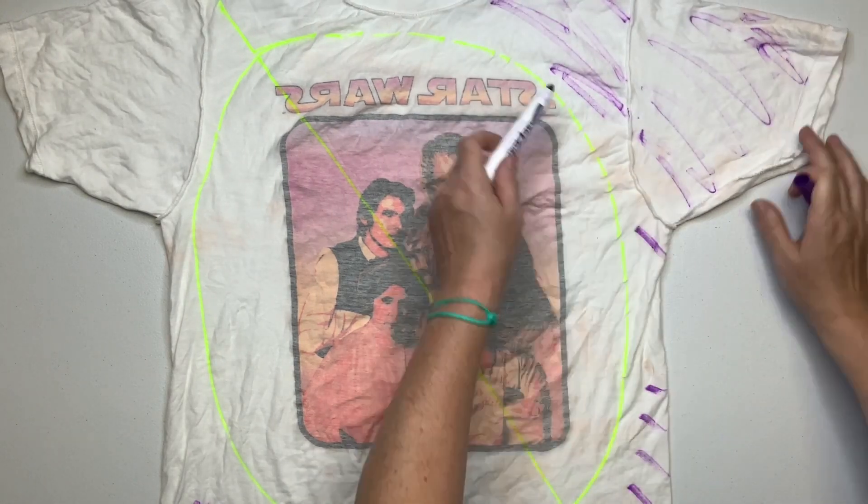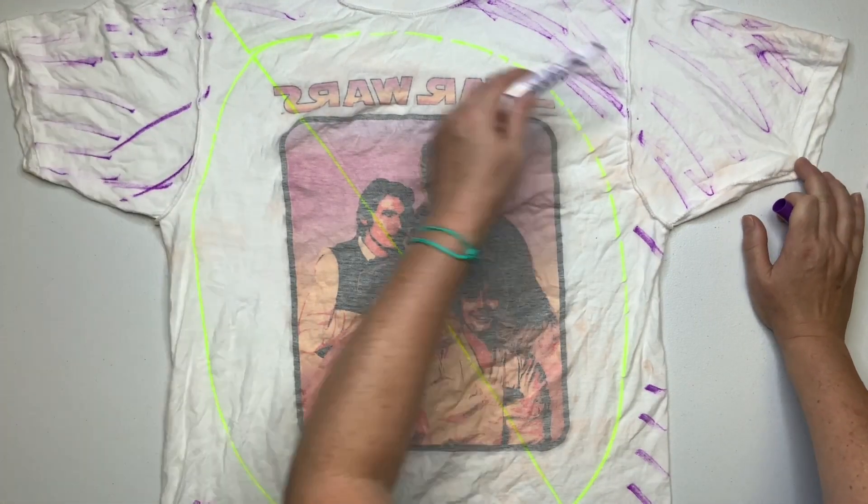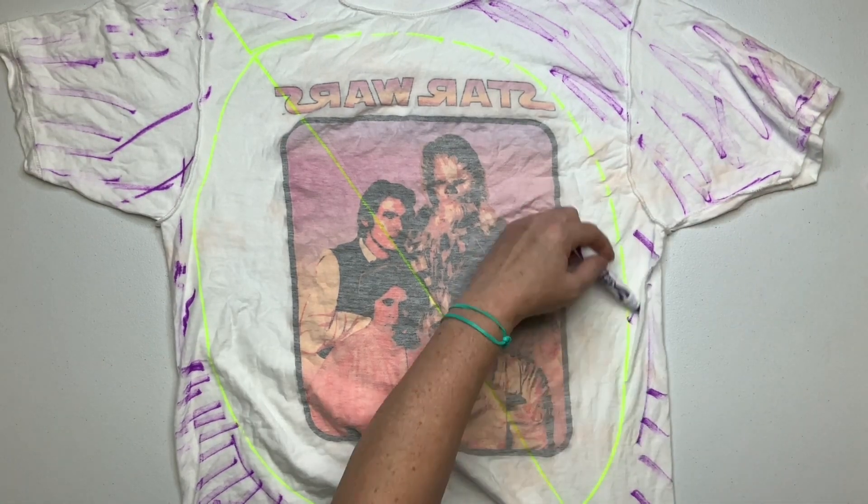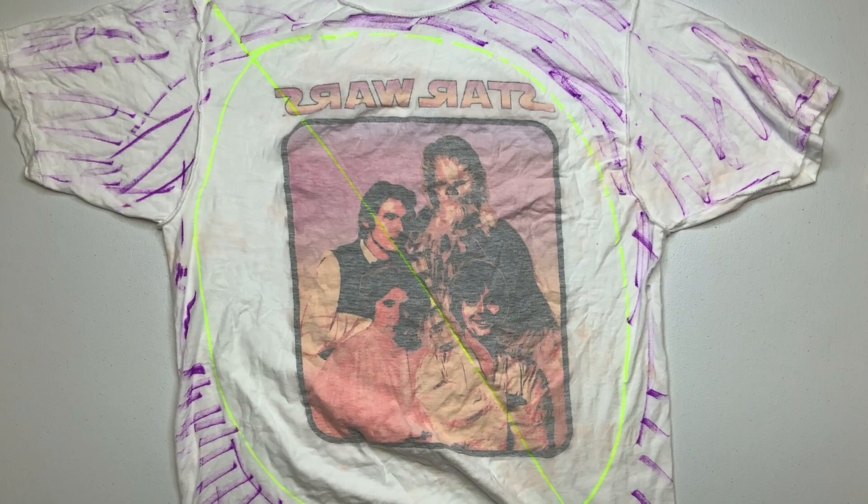I'm using the purple marker to mark out the dark space. Once you have the shirt all scrunched up it's sort of hard to tell where things are, so I'm just going to be following the color pattern.